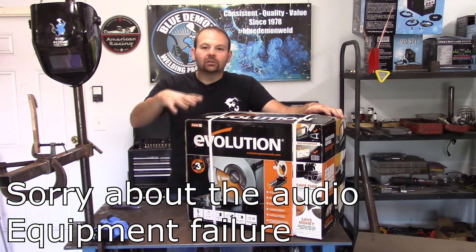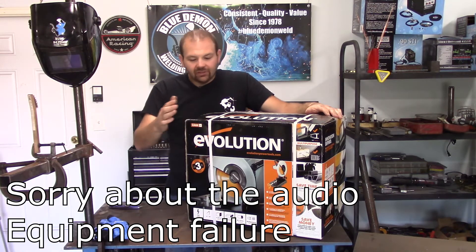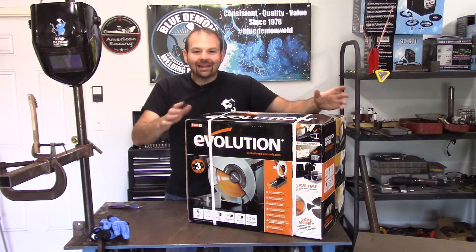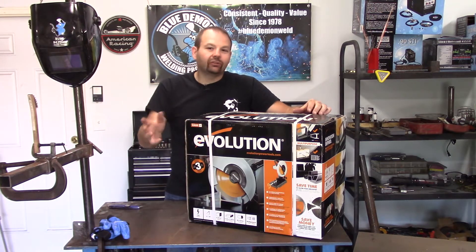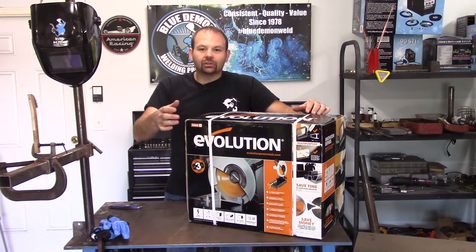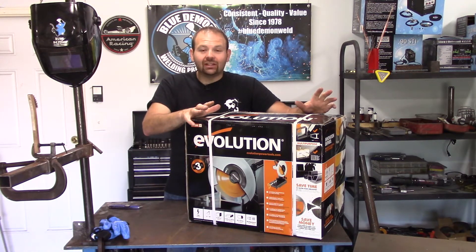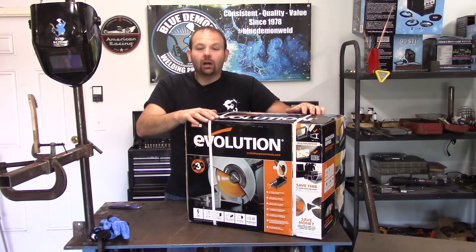This chop saw is a 14-inch dry cut. I think I've called it a cold cut in the past — I think cold cut refers to when you're using liquid to cool the cut as you're cutting — but with my other chop saw, if this one's the same, it is very cool to the touch. It doesn't get very hot at all, but I think it's called a dry cut style saw.